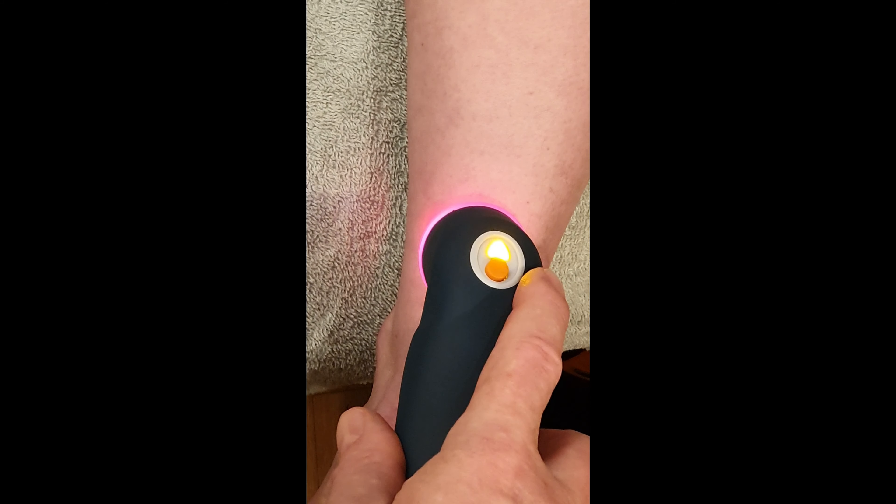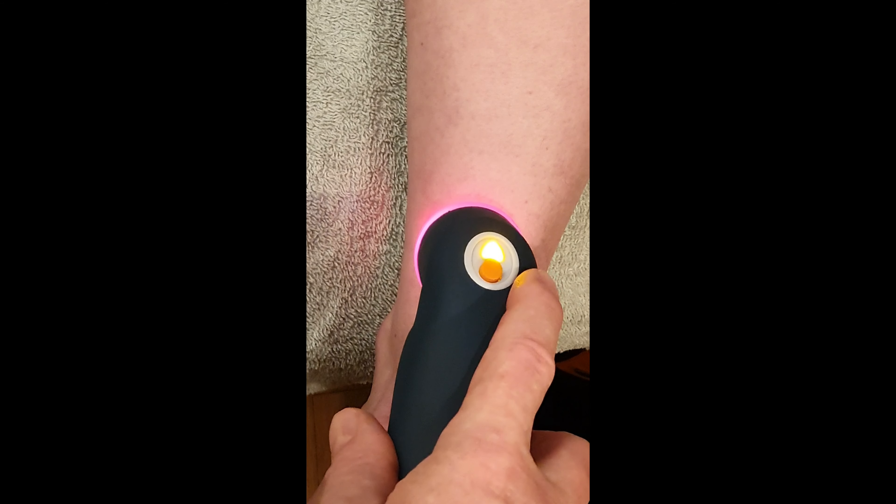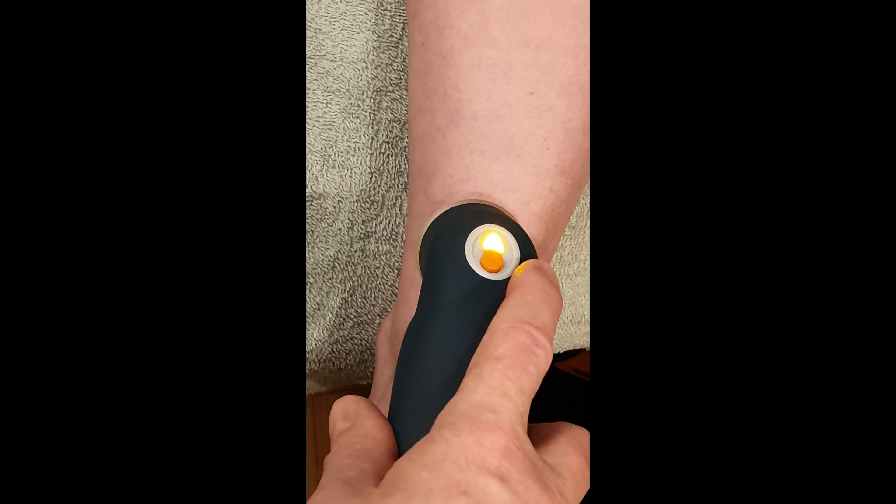Moving up for the final third spot. I'll fast forward just so we're not using up all the time. And that's the end of the treatment.